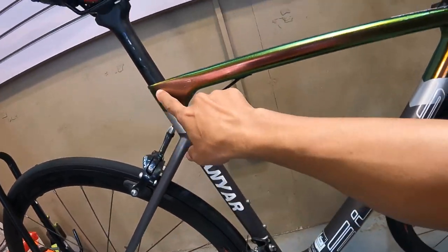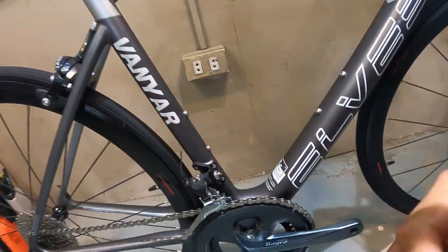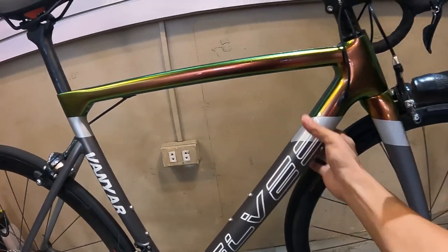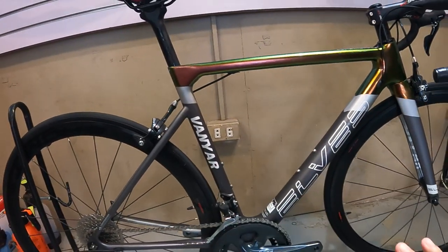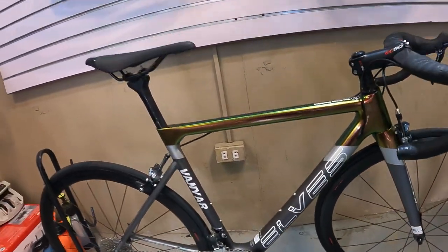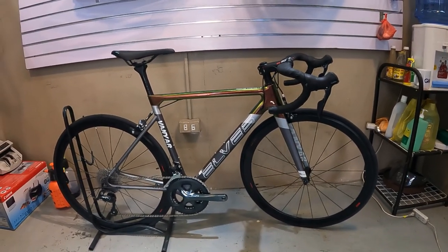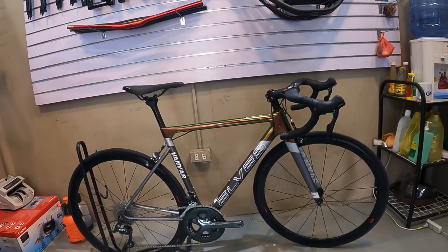Itong down tube 50, tapos itong top tube 52. Yung reach saka stack guys, pa-comment naman sa baba kung anong ibig sabihin nyan, para naman madagdagan ang ating kaalaman tungkol sa road bike. Ang kanyang frame guys — carbon, loadie carbon ang ating frame, pati ang ating tinidor carbon na rin. At tumitimbang ang ating road bike ng 8.5 kg guys — napaagaan nito. Lilipad ka rito guys pag ito binike mo, bibilis ka — bigla kang magiging pro.